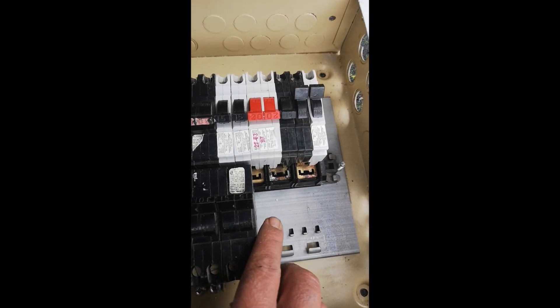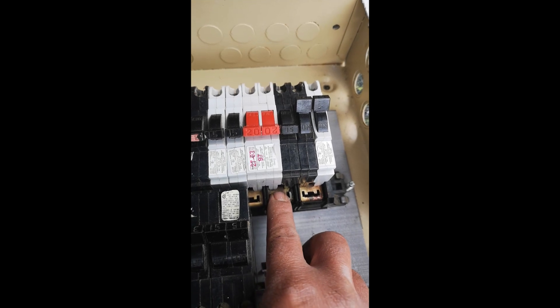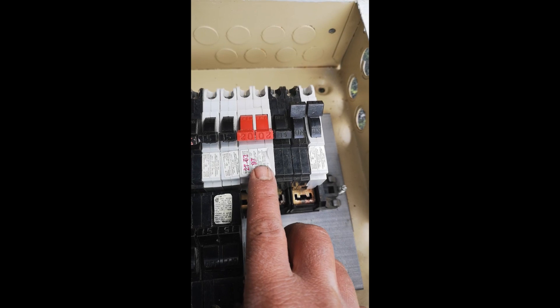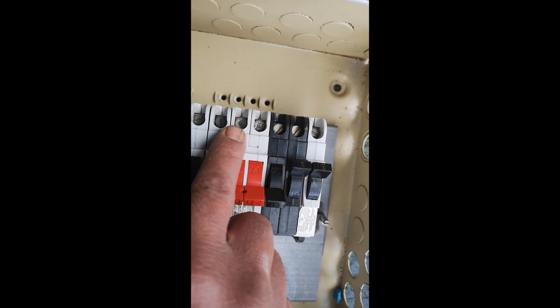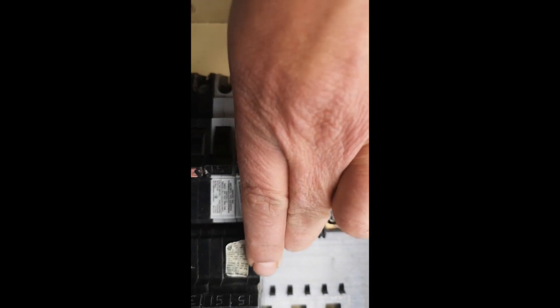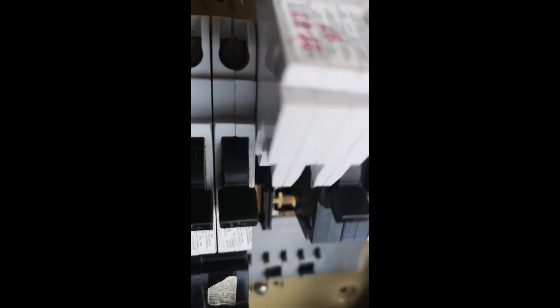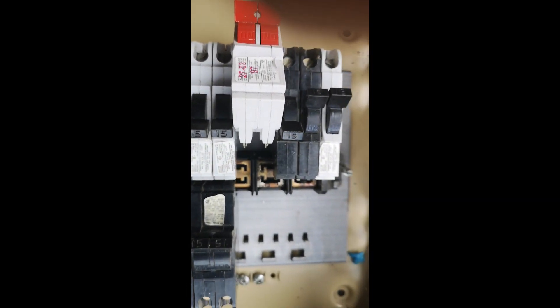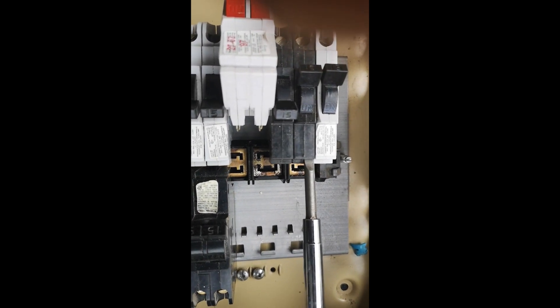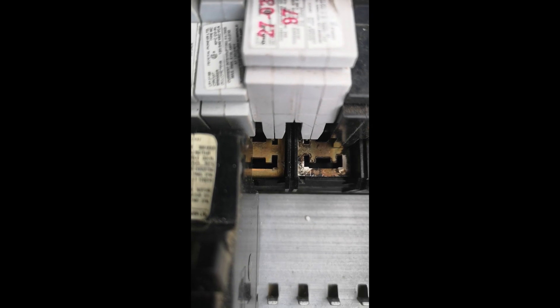If you only need 120 volts, your breaker can be on one phase. Here is a 20 amp double-pole breaker — you can see it is tied one on each phase, giving this breaker 240 volts off the terminals. Now if you pull it out — sometimes these old stab blocks are a little tricky to get out, so you just take a screwdriver and pop it out like that. You can see the tabs on this breaker connecting one on each phase, giving you 240 volts.